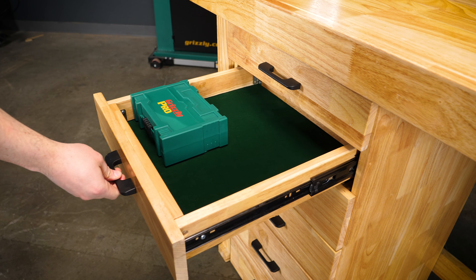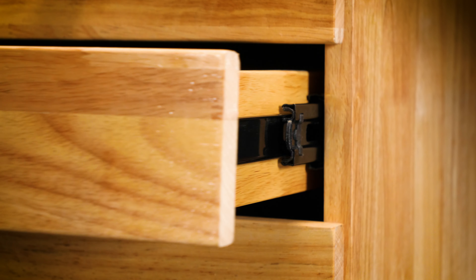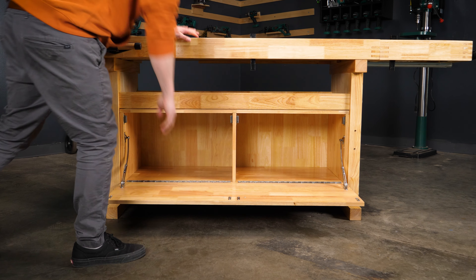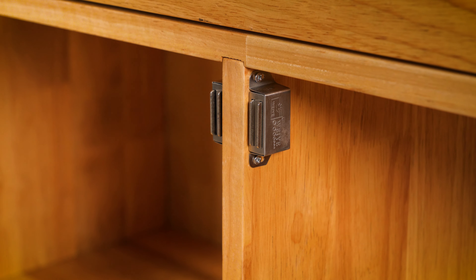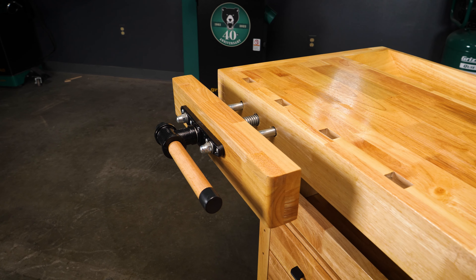Each drawer is felt-lined for the protection of your tools and features smooth ball-bearing drawer slides. The workbenches that include compartments do so with piano hinges and magnetic latches. A secure one-sided wooden vise is included in most of the benches.